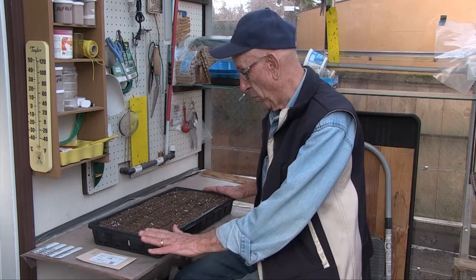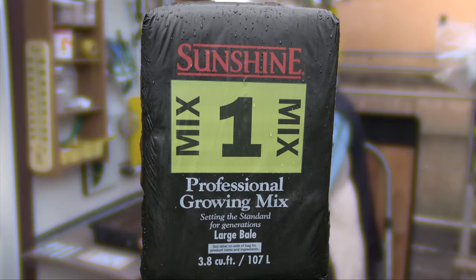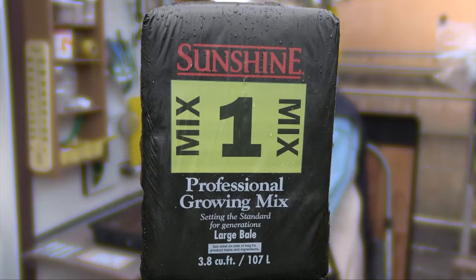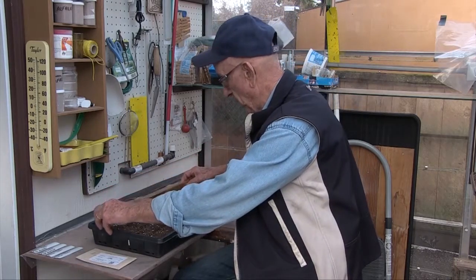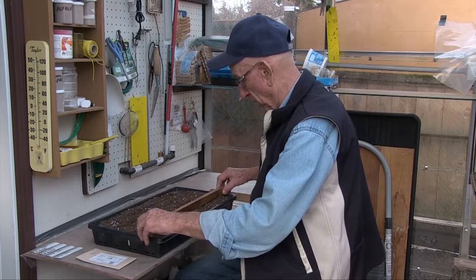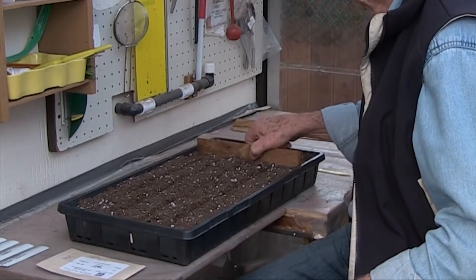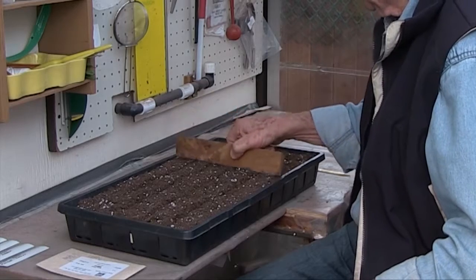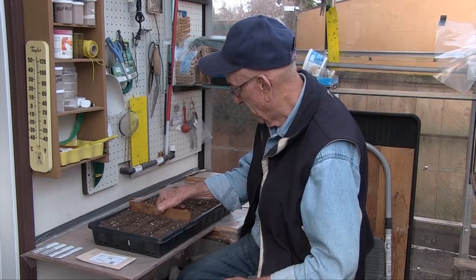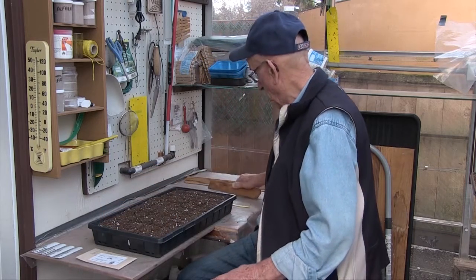We start by filling a tray with number one sunshine mix, the best for all-around planting and replanting, and then I firm it lightly. I take a tapered board and make a grid, able to put the amount of seeds I need for each person that wants them. That way they get a good root system and they're nice to plant out in February.